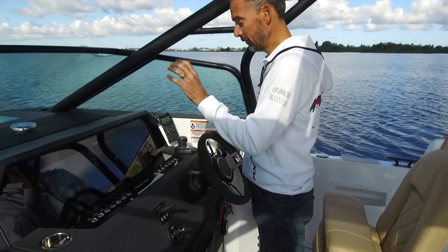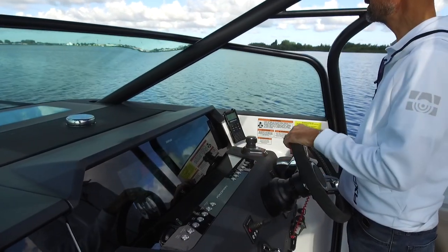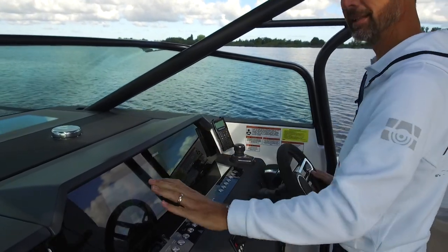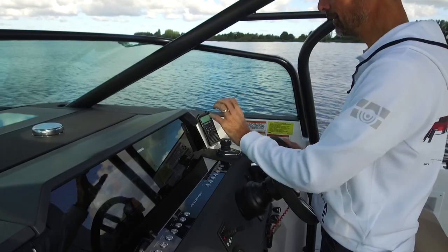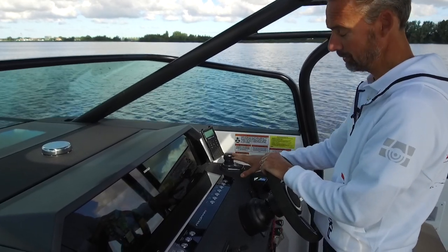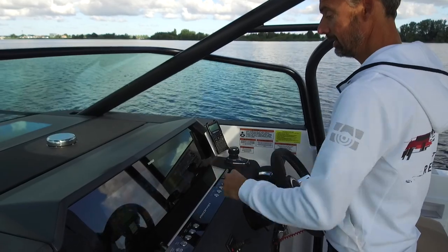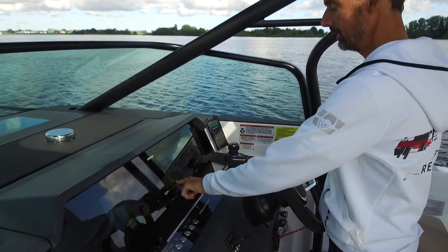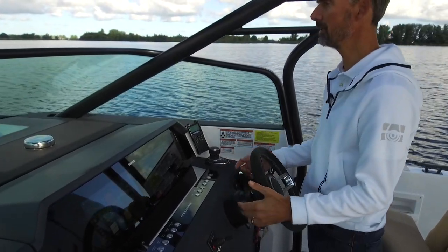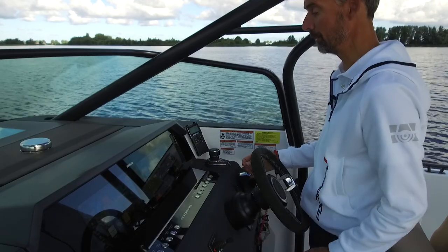This boat has the optional twin 12-inch display system with a nice glass panel in front of it — I really think this is the nicest option. It is the most expensive option, but it gives you a really nice clean dashboard with all the data you need right in front of you. With the joystick piloting fitted, there's also an autopilot. If I press this and engage it, it acts as autopilot, and with the screen I can take it 10 degrees to starboard or port. You can also combine it with the chart plotter, set up waypoints, and have the boat take you from waypoint to waypoint — a really nice feature.